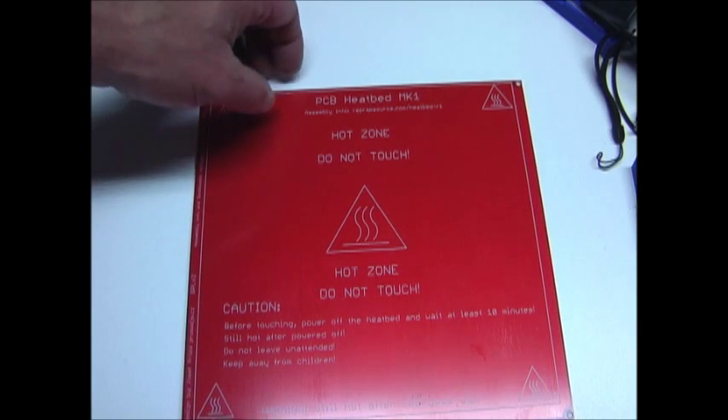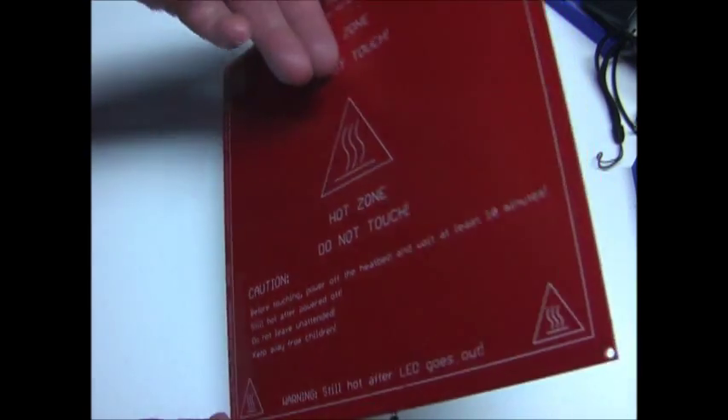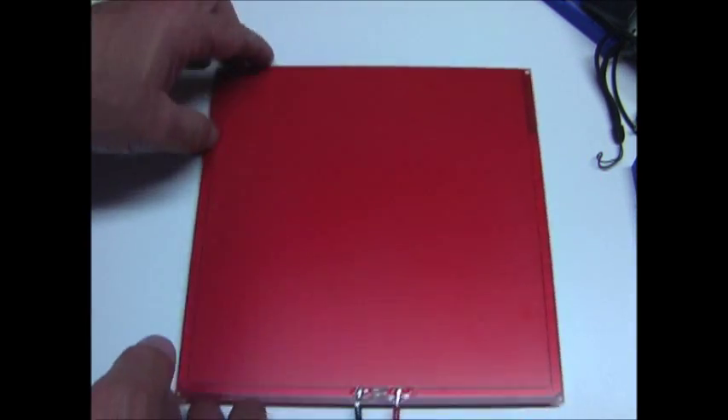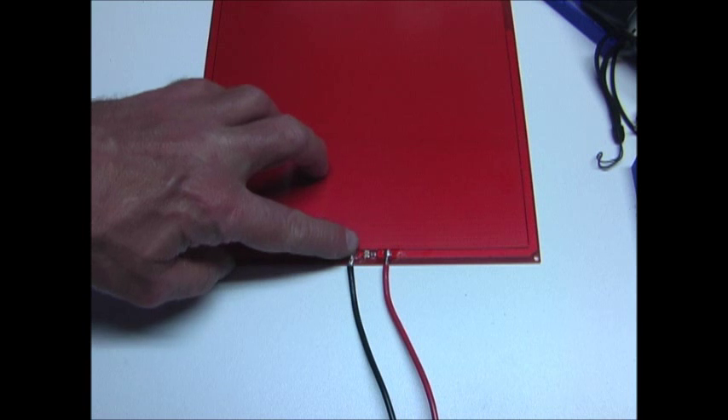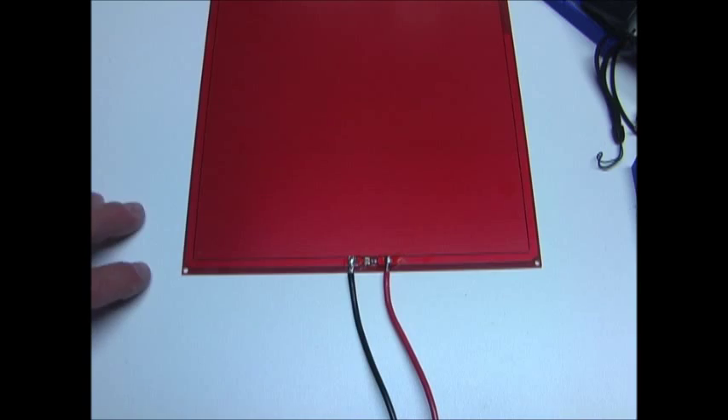I'm adding a heated bed to my 3D printer. This is a Prusa MK1 that I purchased through Ultimachine. It already had the LEDs on it, so all I do is attach the two wires to hook to my power supply.